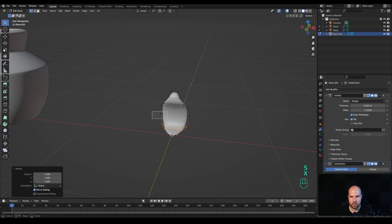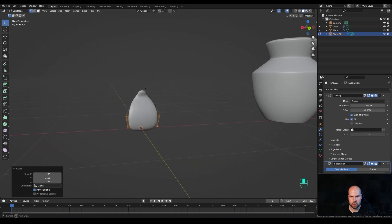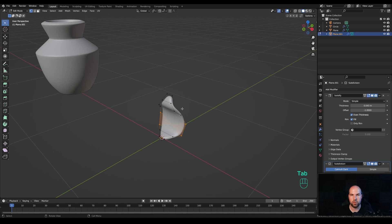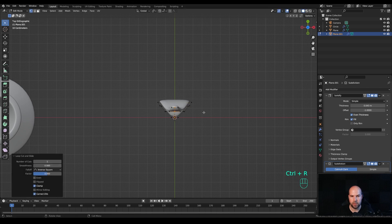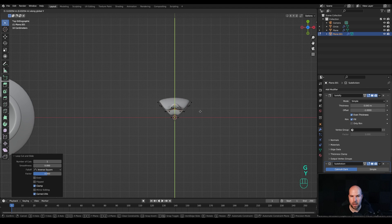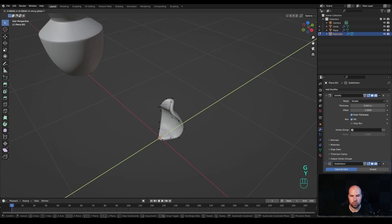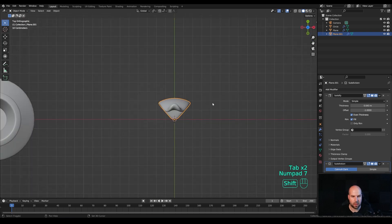Scale these on the X axis so you have something like this. Tab in and modify the shape a little bit — look from the top, press Ctrl R to create a cut in the middle, right-click to release, then press G then Y and move it outside to create curvature. We don't need to move the bottom one. Tab out, look from the top by pressing 7 on the numpad.